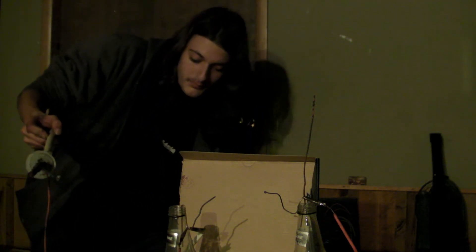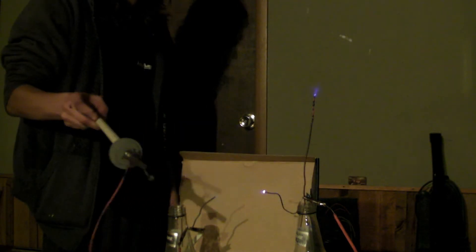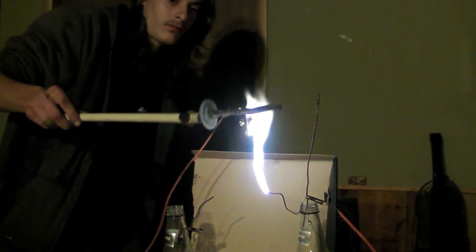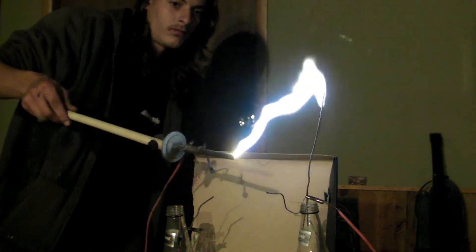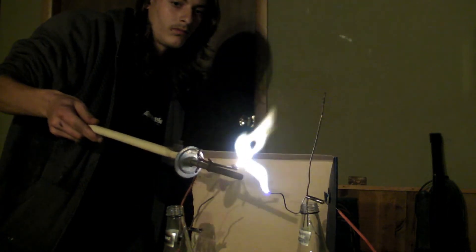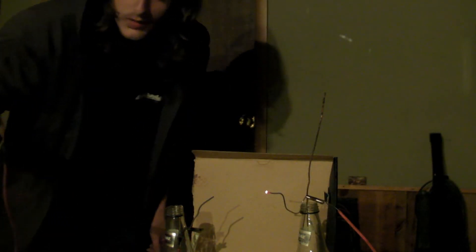There you go. Oh, shit! Oh, shit! Oh, shit!